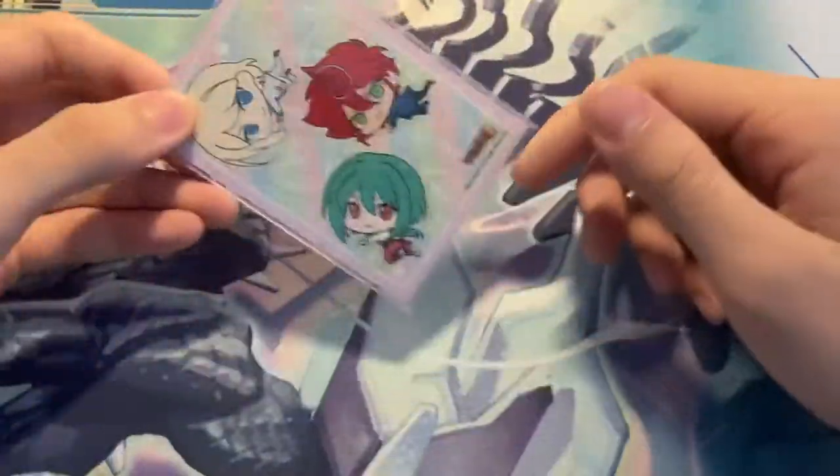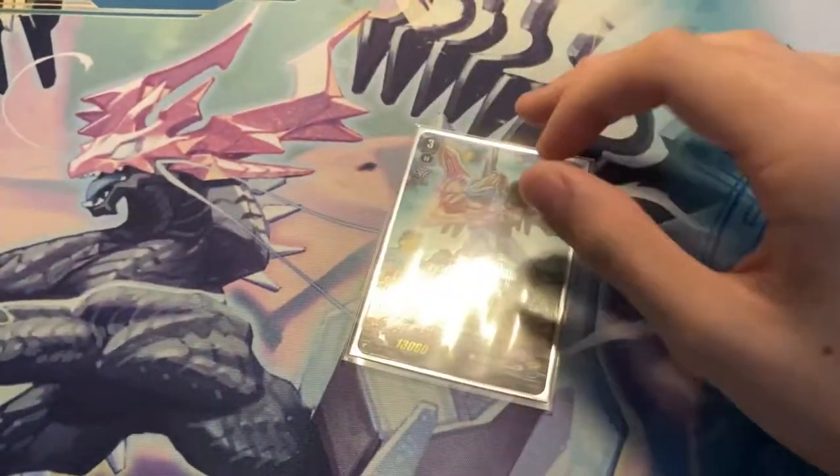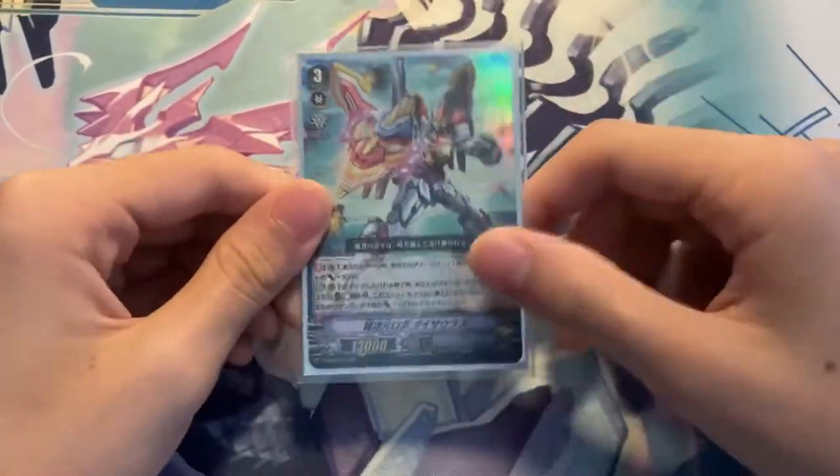Protecting your anime sleeve is one reason why you oversleeve. The other reason is so that it doesn't get damaged as easily, and water doesn't really get into the card very easily as well. That's why you oversleeve.